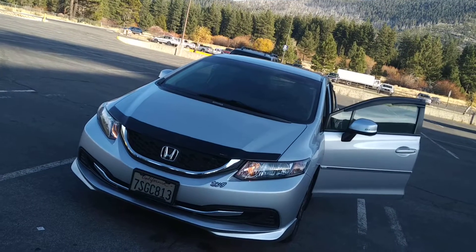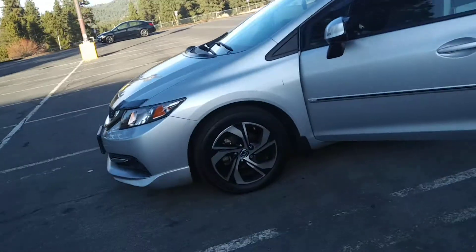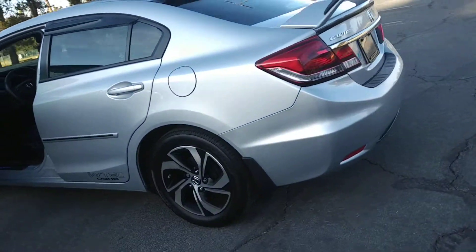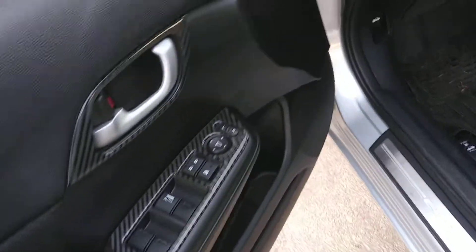This is a 2013 Civic LX. It's a manual transmission car. It has a lot of things that I added, like spoilers, cord reels, lips, deflectors, mud flaps, a lot of things — dash kit, illuminated door seal trims.